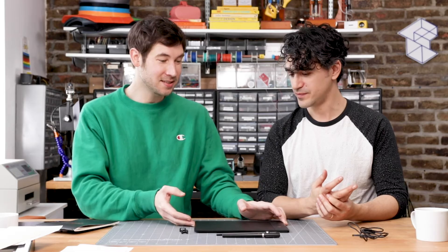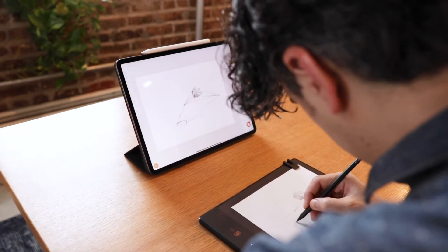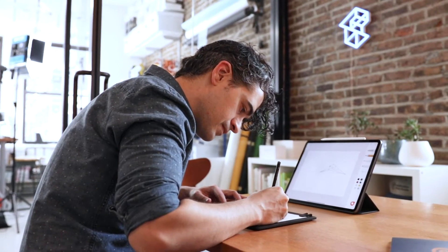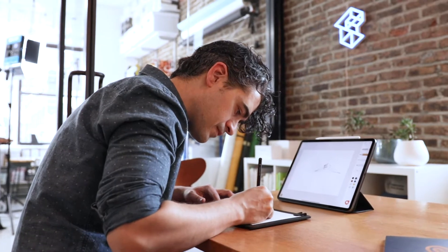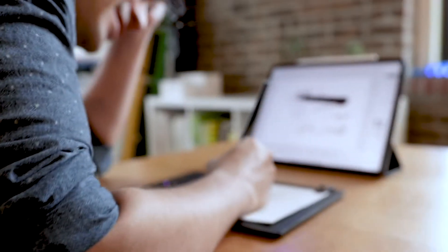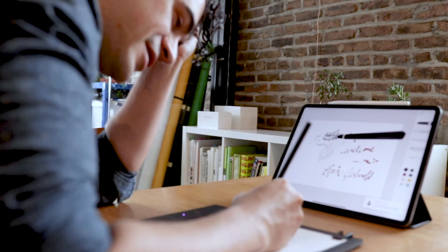This is a device meant for that — it takes your manual drawings on paper and digitizes them in real time to a tablet. We're really interested in the underlying technology. It uses these magnetic rings to figure out the position of your pencil, both in three dimensions and angularly, and we want to figure out how they're doing that.